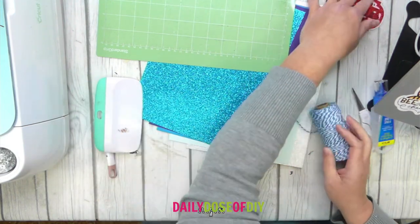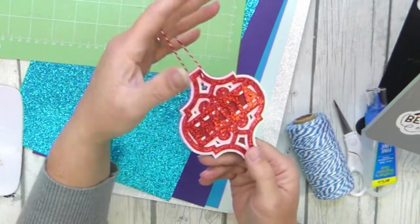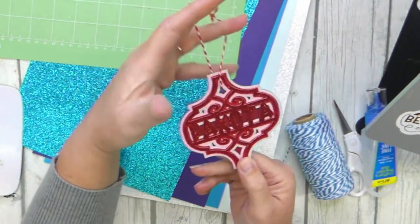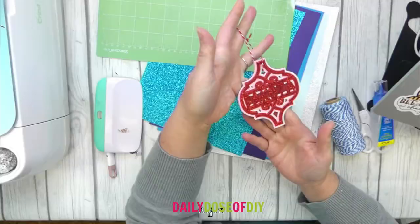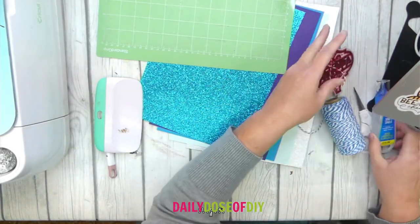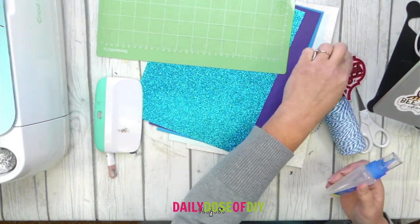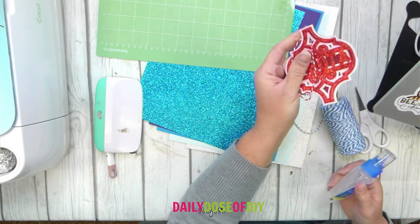If you want to hang them it will double as an ornament, or you can hang it off of a gift bag or tape the string to your gift so it doesn't damage this part. You'll want some string and scissors, and I'm using fine tip glue to put it all together because there are some skinny little places in here.